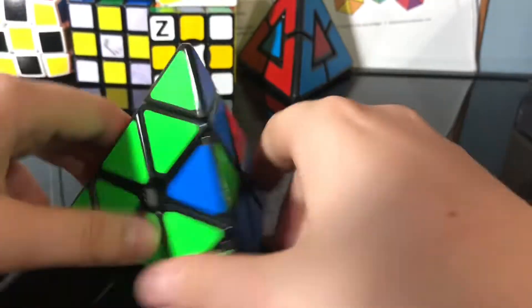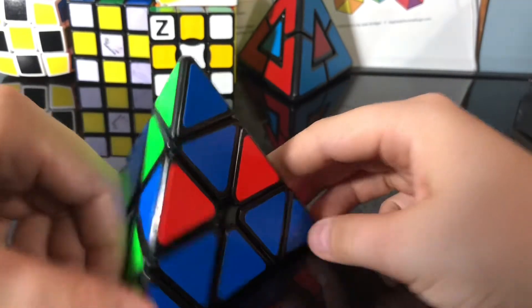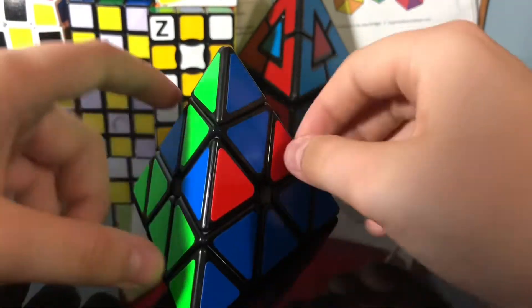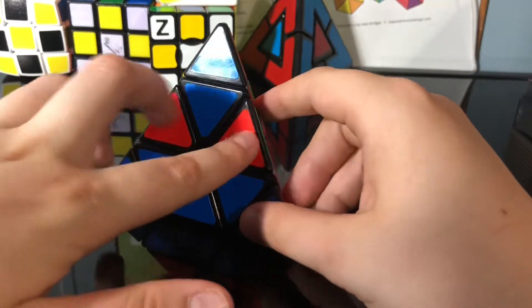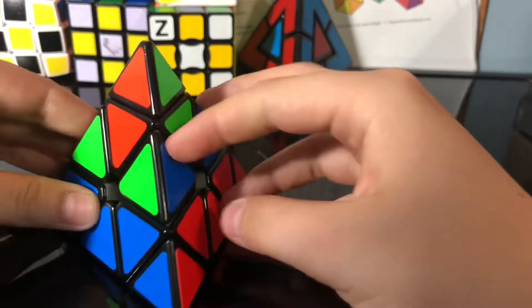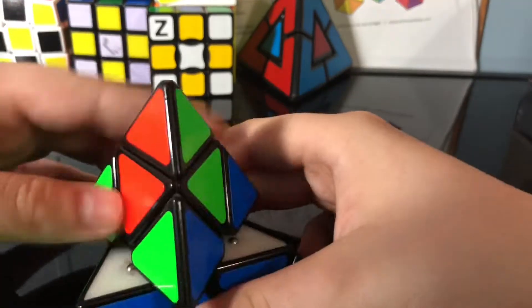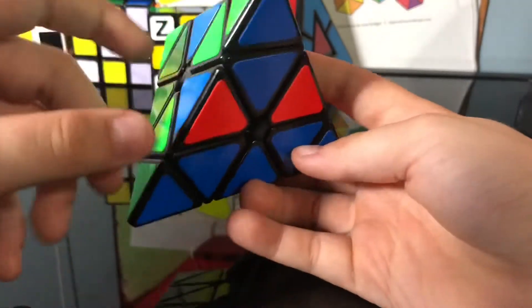Now the second case — let's look at the blue side. The edge piece that's missing is on the left side. There's another case where it's on the right side but the blue face is still solid. In this case it's on the left side.